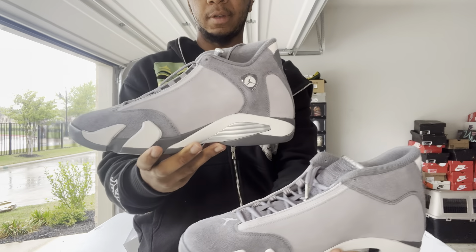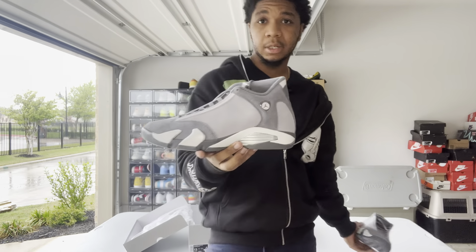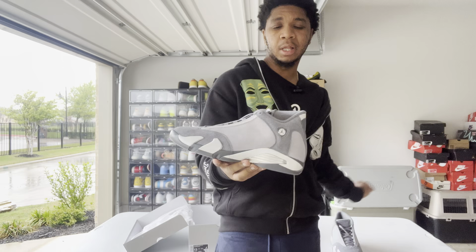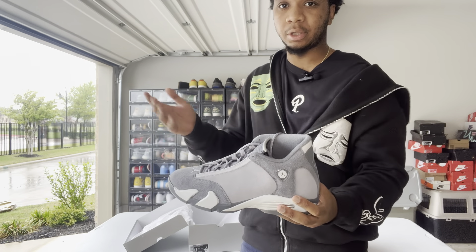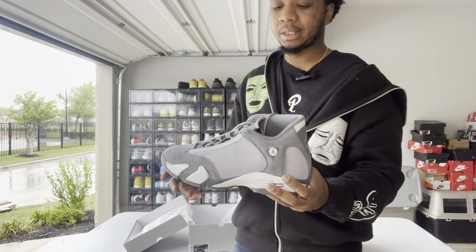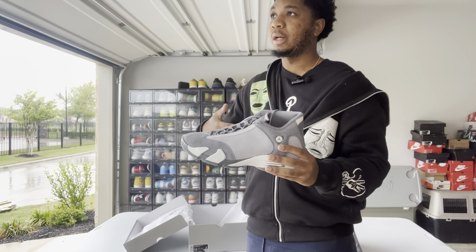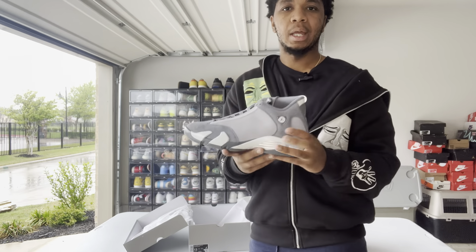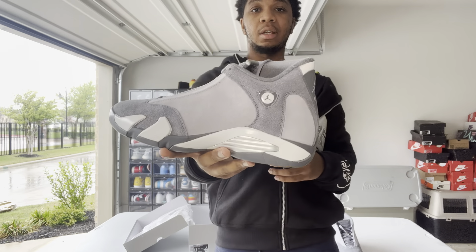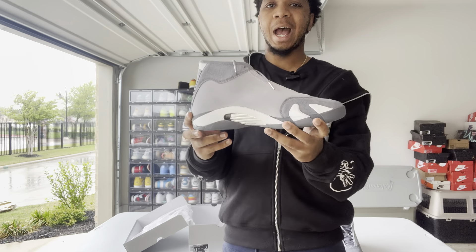Let me put this box down before I give y'all my full review. I'm gonna start off by saying this: 14s get a lot of weird hate and I really don't know why. A lot of people say the only ones that really matter are Jordans 1 through 13, but personally 14s got some classics — they got the Ferraris, they got the Black Toes, and the Laney's if you like blue.